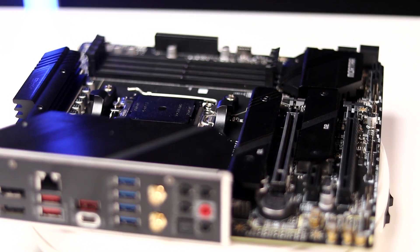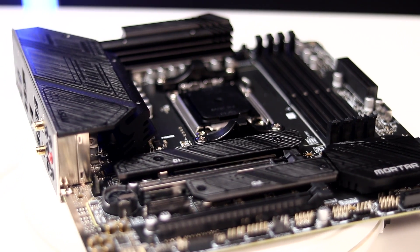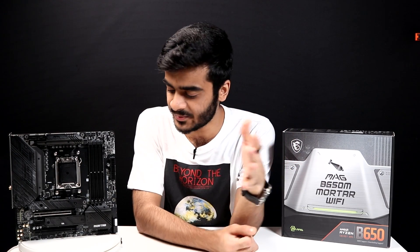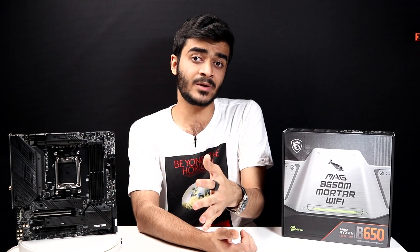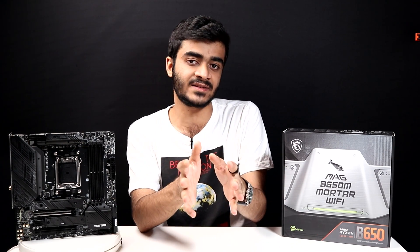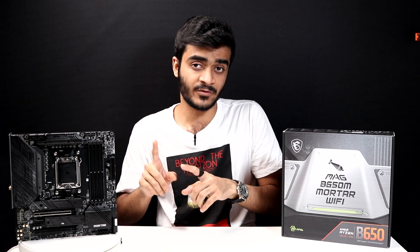Now talking about storage — on this motherboard you've got the PCIe Gen 4 lightning slot with M.2 Shield Frozr, which will keep your M.2 SSDs cool, because PCIe Gen 4 and Gen 5 SSDs do get really hot when transferring big files at higher speeds. This motherboard is also compatible with MSI Center software, which is a one-stop shop for everything to customize about your PC — monitoring fan speed, CPU temperature, GPU temperature, as well as customizing all the RGB in your PC.